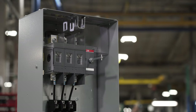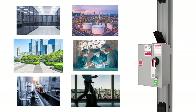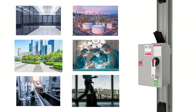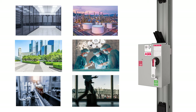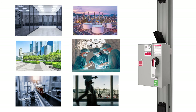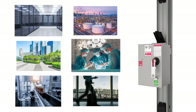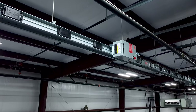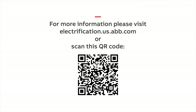ReliaGear Busway is designed for use across a wide range of market segments requiring a busway that is lighter and easier to install, smaller with a compact design where space is critical, and simple to modify due to its flexible modular design. ReliaGear Busway — lighter, smaller, and easier to modify. For more information on features, benefits, and applications of ReliaGear Busway, contact an ABB representative or scan this QR code.